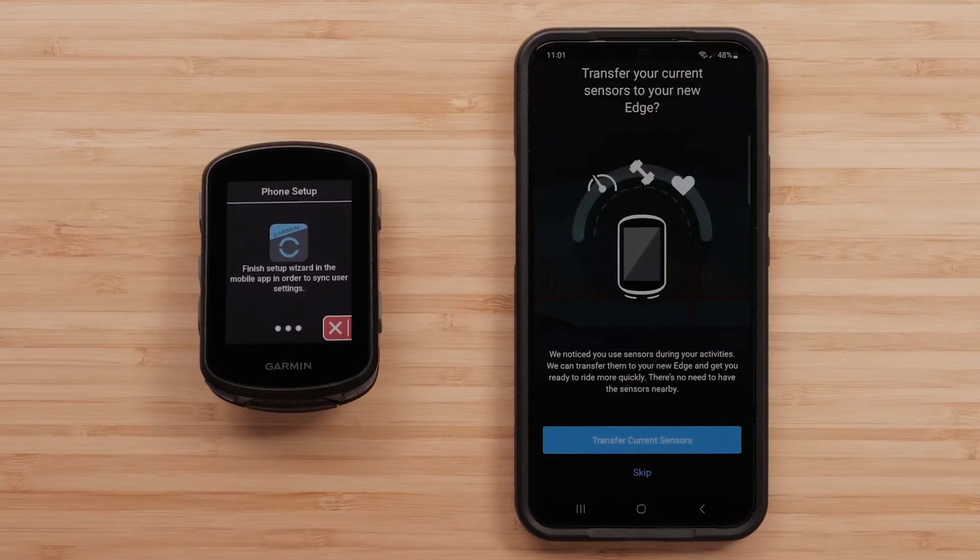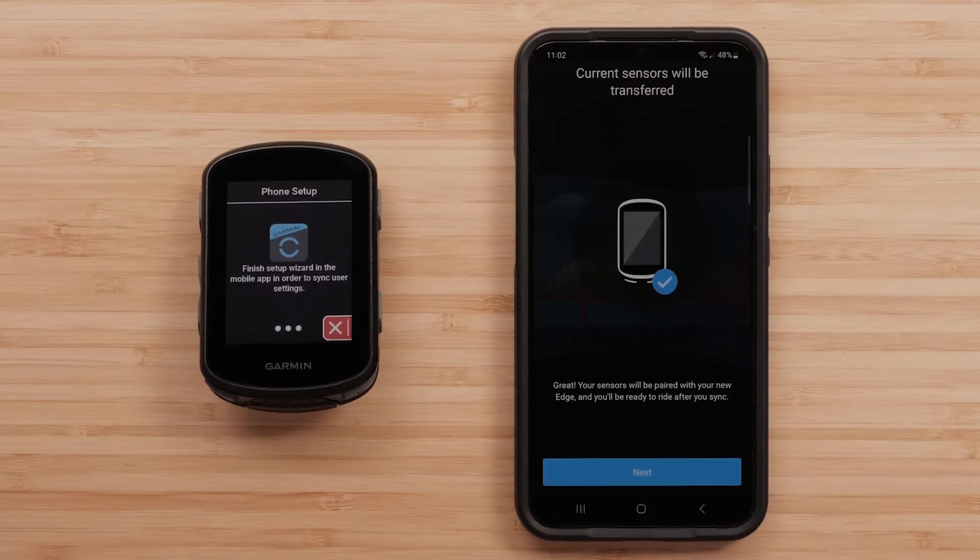For users with an existing compatible Edge device, you can transfer your sensors and activity profiles to your new device. To do this, select Transfer Current Sensors when prompted, followed by Next on the following screen.